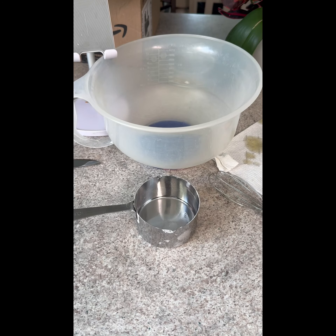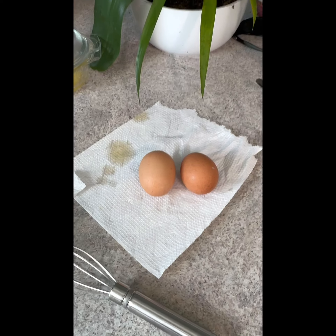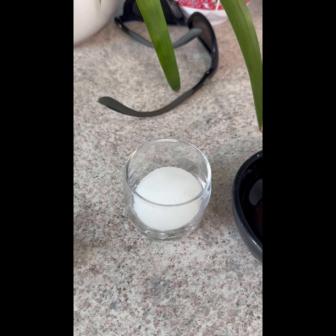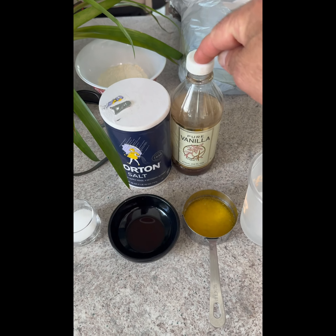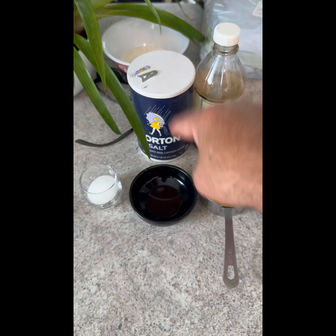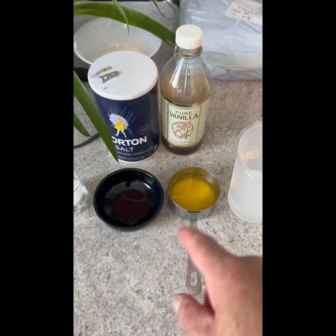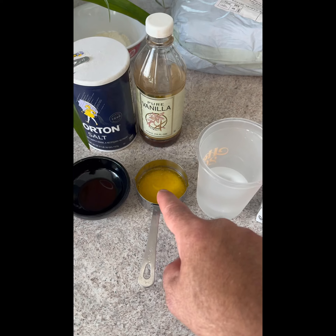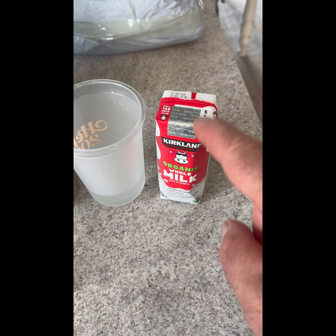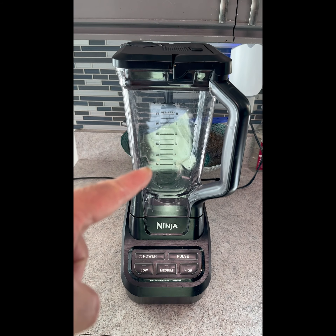At home you'll need: one cup of all-purpose flour, two large eggs, one tablespoon granulated sugar, one and a half teaspoons of vanilla extract, one eighth of a teaspoon of salt. Mix those together, then add three tablespoons of melted butter.